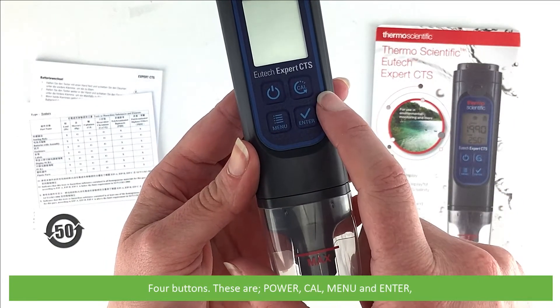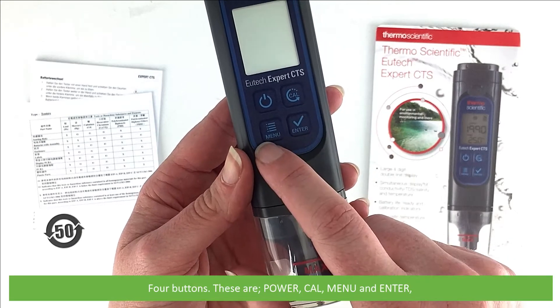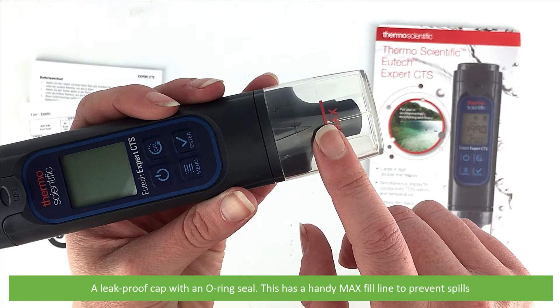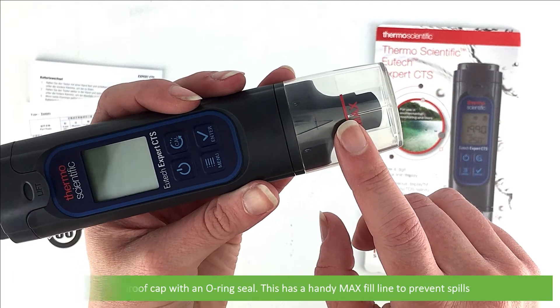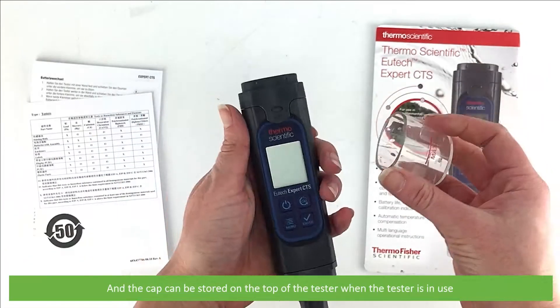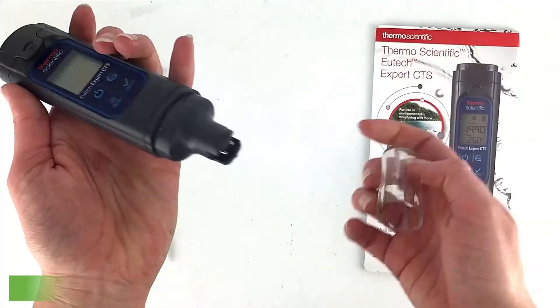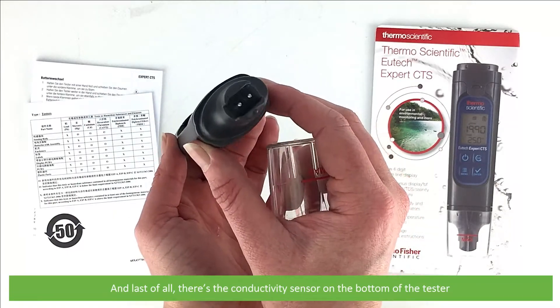There are four buttons: power, calibrate, menu and enter. A leak proof cap with an o-ring seal has a handy max fill line to prevent any spills when taking a measurement. The cap can be stored on the top of the tester when in use. The conductivity sensor is located on the bottom of the tester.